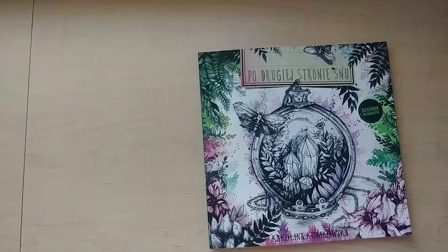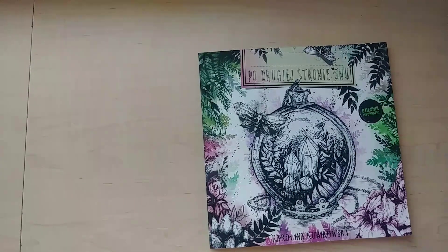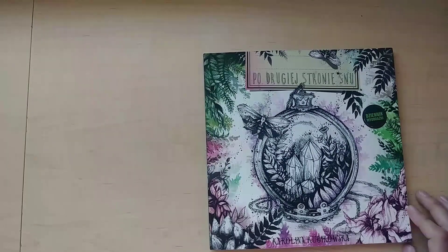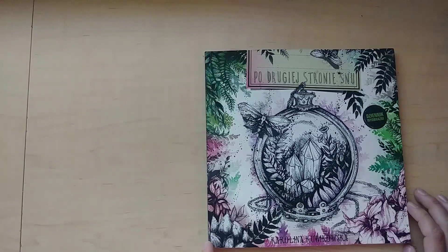Hello everyone and welcome to my channel. I wanted to show you a flip through of Pojujic Strony Snu. Sorry, I don't speak Polish so I probably butchered that. This is a book illustrated by Karolina Kubikowska. I hope I said that right. Probably butchered it again.